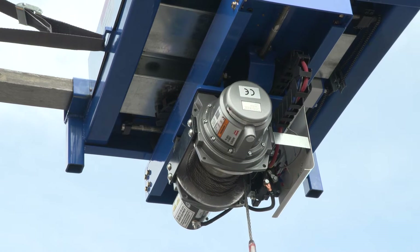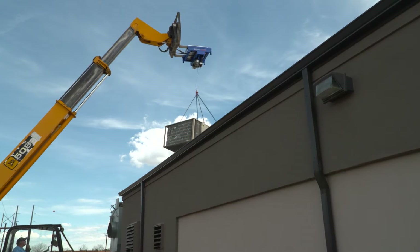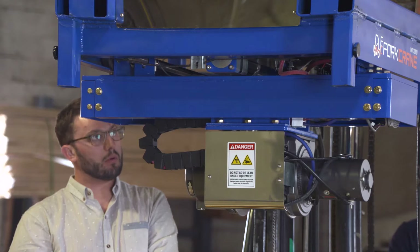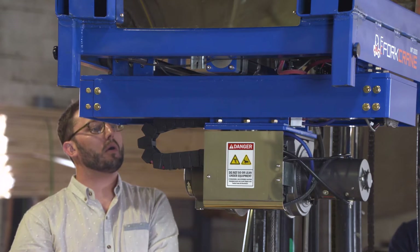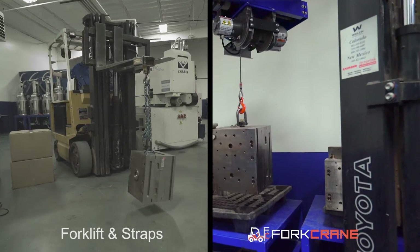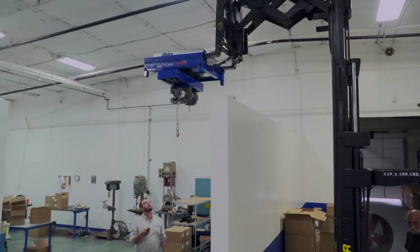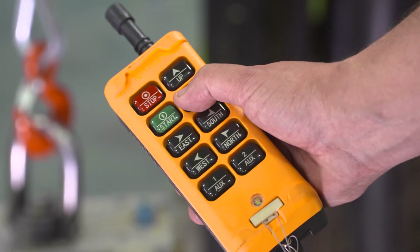The benefits of Fork Crane include: reduce expensive overhead crane costs, easily move materials, precisely move and place high-value objects, significantly reduced cycle time, will take on any engineering challenge, and built to be easy to operate and customizable.